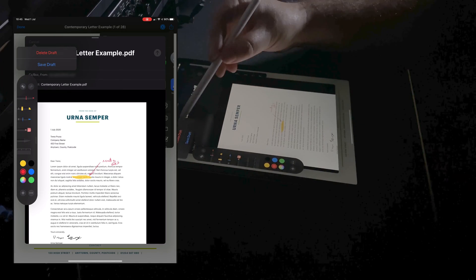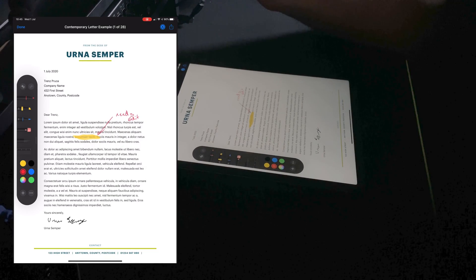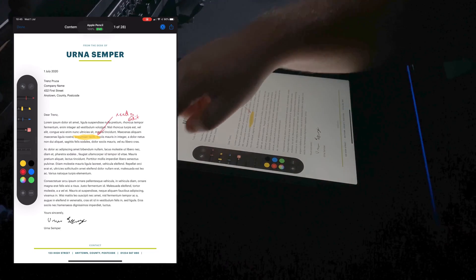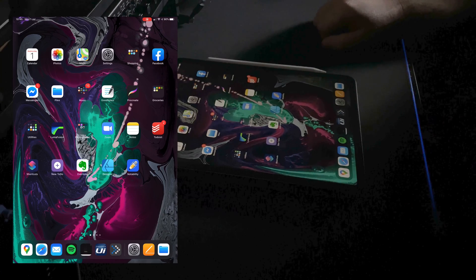That is how you sign a document digitally. I hope that's been useful. It certainly is something that I've used many times, and I'll see you in another video. Thank you very much.